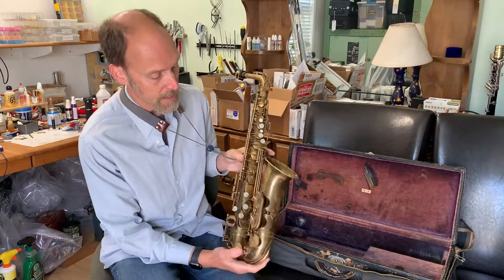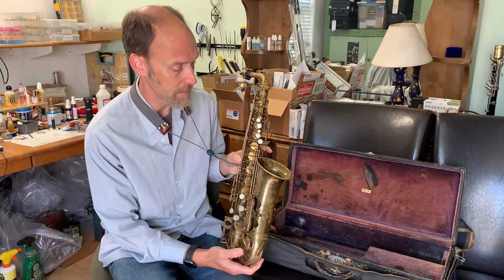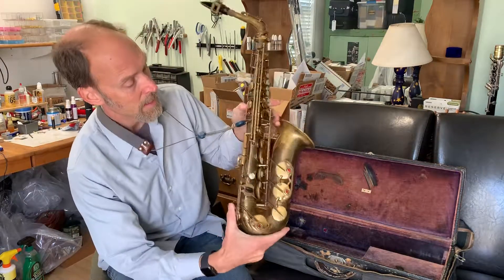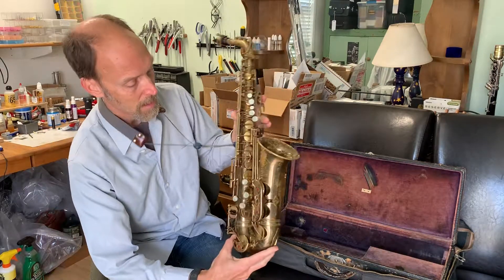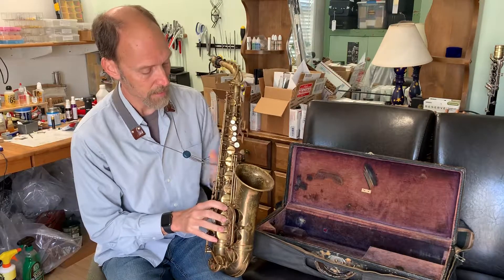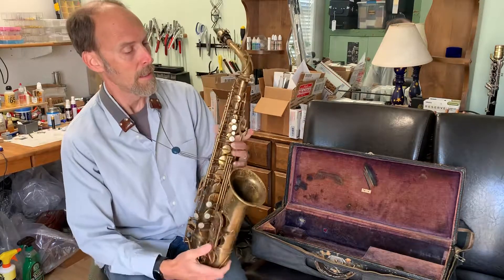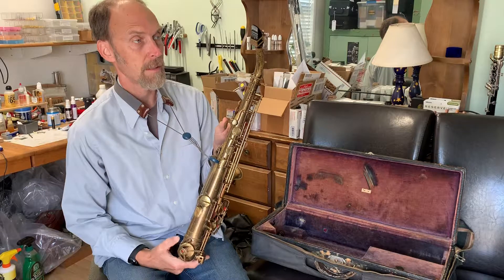Check out this 1940 Balanced Action Selmer saxophone — it's in great condition. Look at all the original lacquer on it. It plays really nicely and has a beautiful tone to it — a special instrument. You can see the cigar cutter emblem right there.